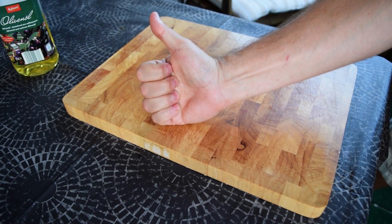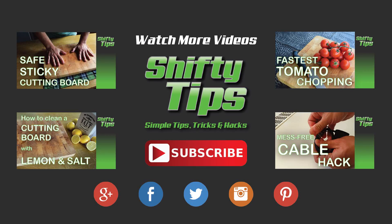That's the shifty way. If you like this video, you might be interested in some other stuff — click to watch these awesome tips as well. If you don't want to miss out on new videos every Thursday, subscribe to our YouTube channel. Thanks for watching and see you next time.